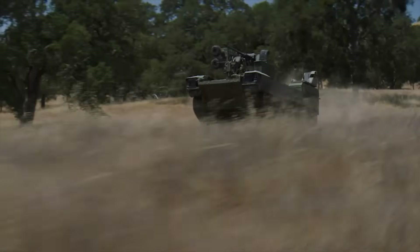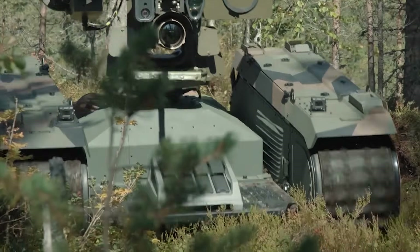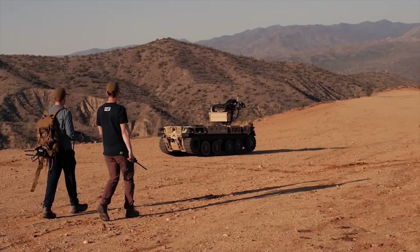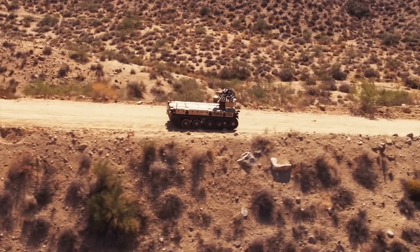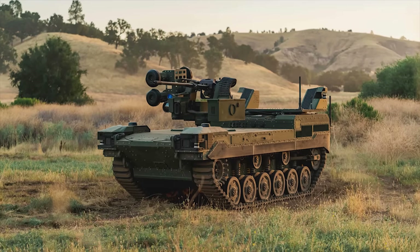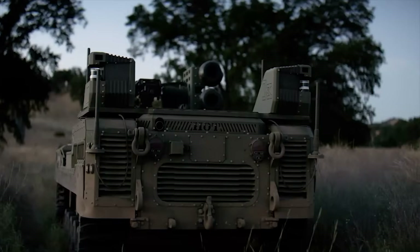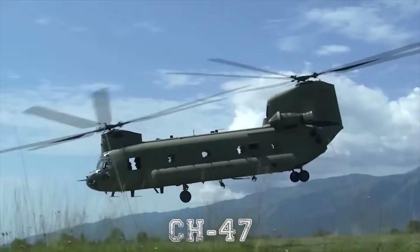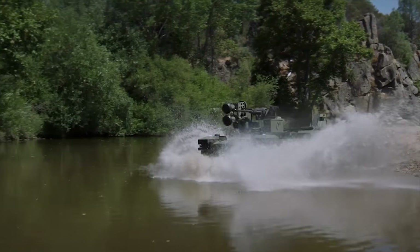As part of the RCV program, which includes three variants of robotic systems — light, medium, and heavy — the U.S. Army sees RCVs as scouts and escorts for manned fighting vehicles, to reduce ambushes and to guard the flank of mechanized formations. The Ripsaw M3 is one of the candidates for the light version in the program. The robotic system has a weight of around 17,600 pounds and can be moved to where needed by a CH-47 transport helicopter. It also has amphibious capabilities and waterjet propulsion underwater.